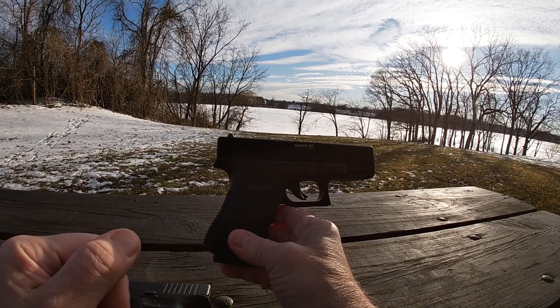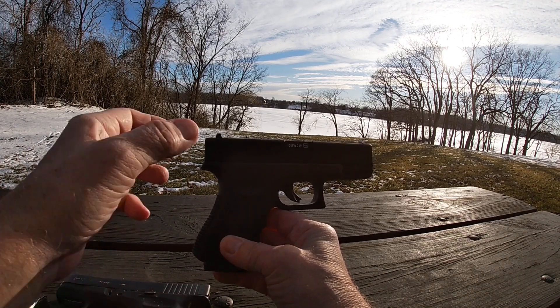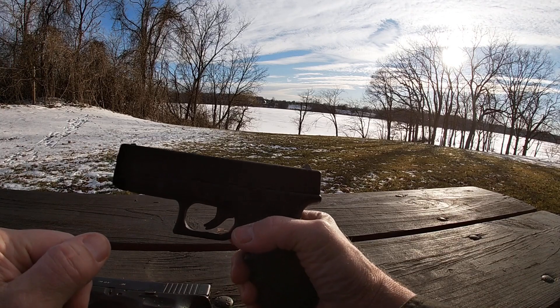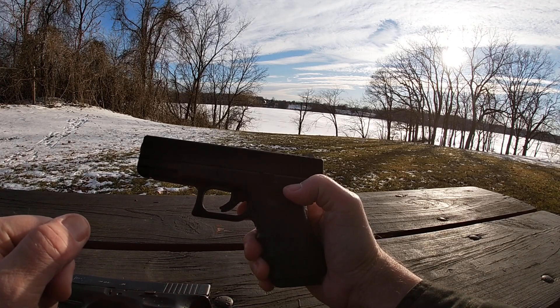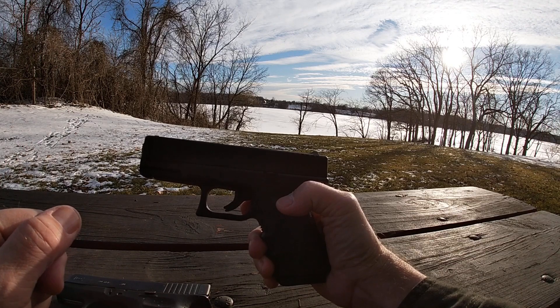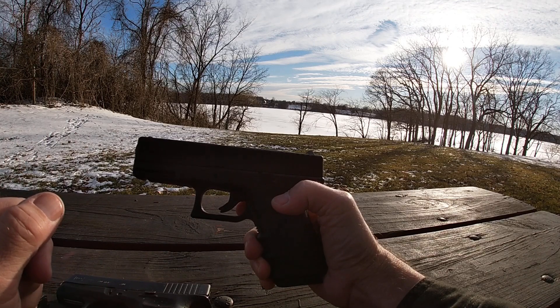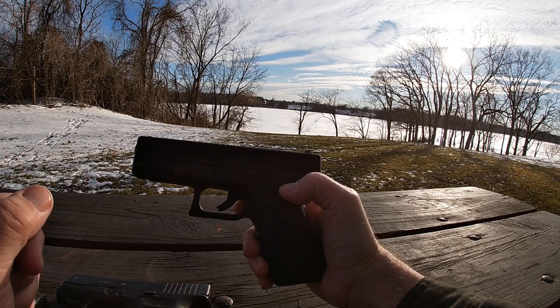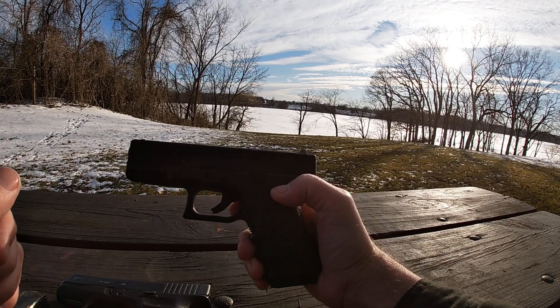By the way, this is a non-blowback BB gun. All the other BB guns I've reviewed have had a blowback — meaning the slide kicks back, little hammer, and shoots. I bought this one for a specific reason: I wanted to see if I get more power, more feet per second, because it's not doing the blowback feature. I also wanted to see if I get more rounds out of a CO2 cartridge. With the blowback guns, I get between 50 and 100 shots depending on which gun I'm using, so I want to see if this one shoots harder and shoots more.